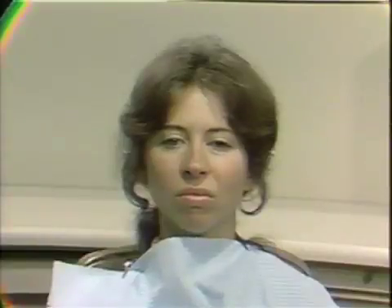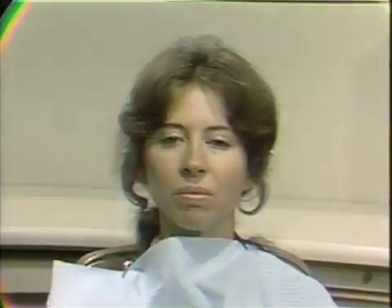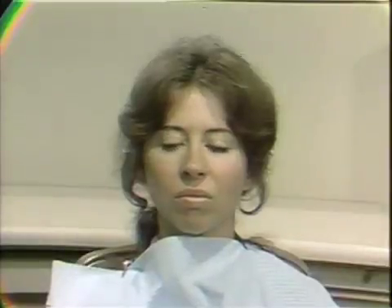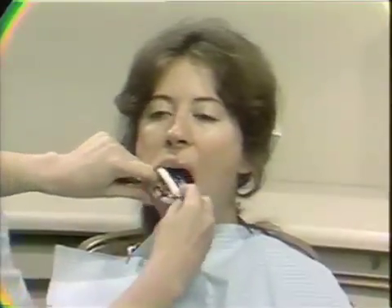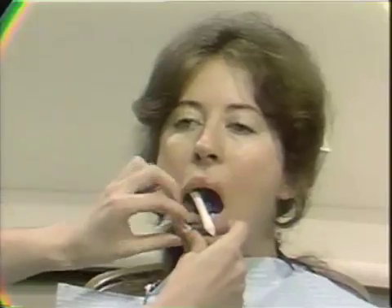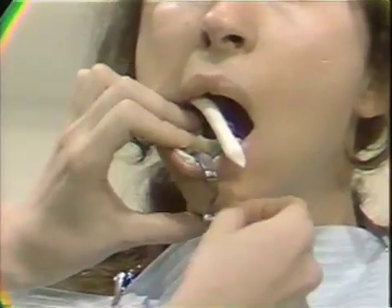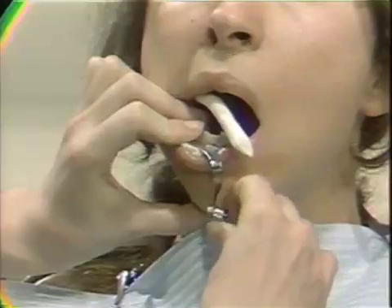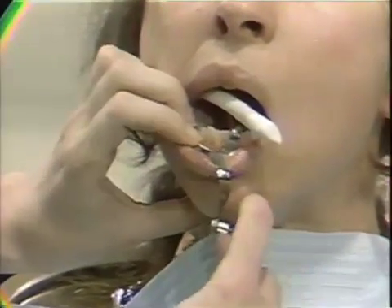To insert the cotton roll holder, the patient should be in an upright position. This is to prevent excess saliva and fluoride from passing down the patient's throat. Unless the patient is a gagger, one half of the mouth — either the right or the left hand side — can be isolated at one time. To insert the cotton roll holder, merely retract the patient's cheek and place the holder over the mandibular teeth. The lingual cotton roll should be adjacent to and beneath the lateral margin of the tongue, but should not depress the tongue. Stabilizing the holder with the left hand, secure the cotton roll holder clamp. At this time, you should check and make certain that the cotton roll holder is not pinching or binding the patient's lip.